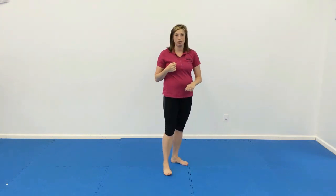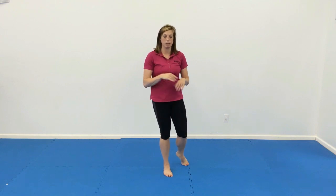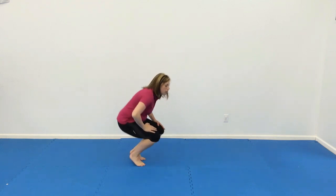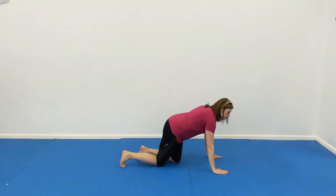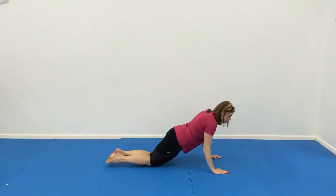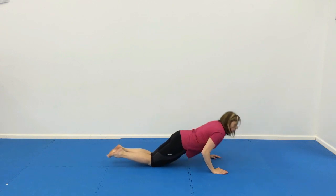Number seven, we're going to do ten tricep push-ups, which I call these the folding arm push-ups. I need to make sure they're explained real quick because you may not know them. They're easier on the knees, especially for women. So from here, we're going to come down — just fold their arms like a folding chair and then push up.